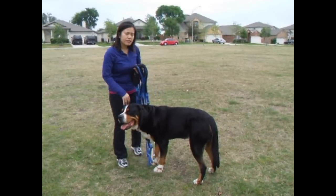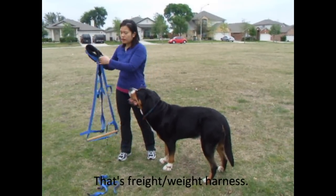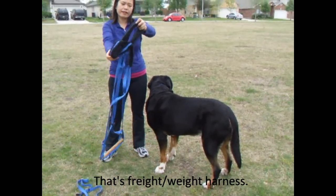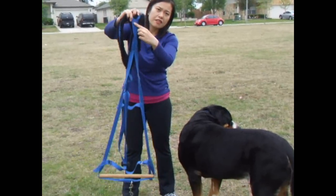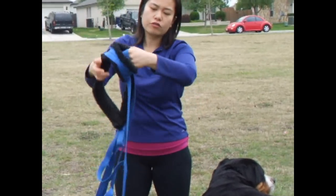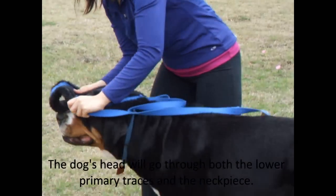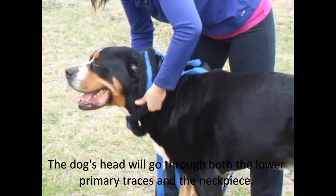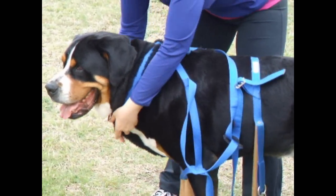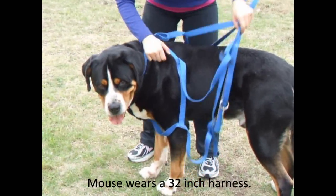Hi, this is Mouse. I'm going to first demonstrate a freight weight harness on Mouse. With the freight weight harness, you have the part that goes around the neck and also this piece that goes under where the chest is. You want to make sure that you have both of those opened up. So what I typically do is I put it on my dog's head, and make sure that this neck piece is free of burrs and turned to the correct side.